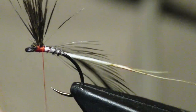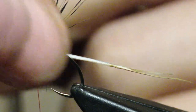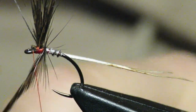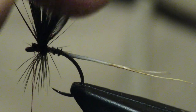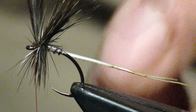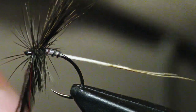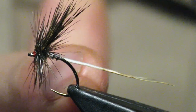I want my hackle to be really the supporting feature. I don't want this wing to be thread-supported — I want it to be hackle-supported. So I'm going to go behind it three times and then really push it on top: one, two, three, and catch it with my red thread.